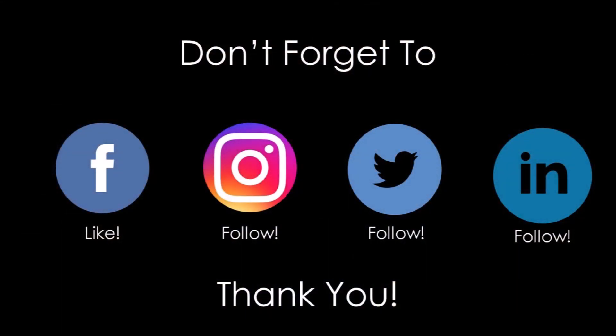I'm Hunter Allen, Peaks Coaching Group. Check us out on Facebook, like us on Instagram, all that stuff. We've got some great tips and some really fun things we do. Come to one of our camps — we've got some great camps and we'd love to have you. Thanks a lot.